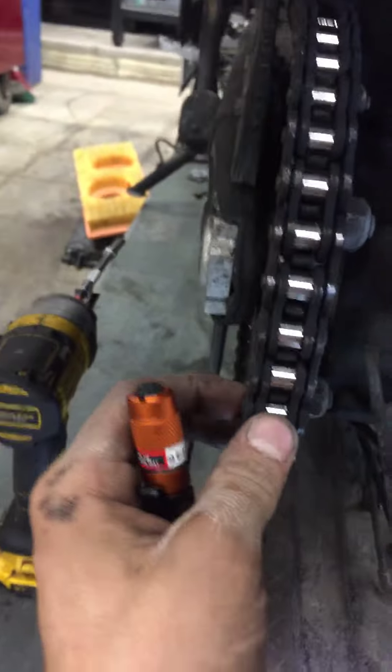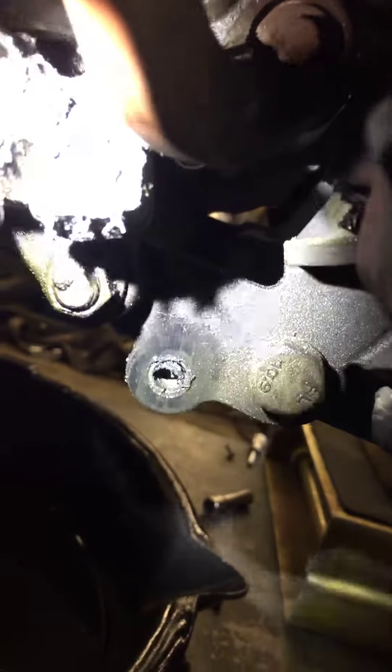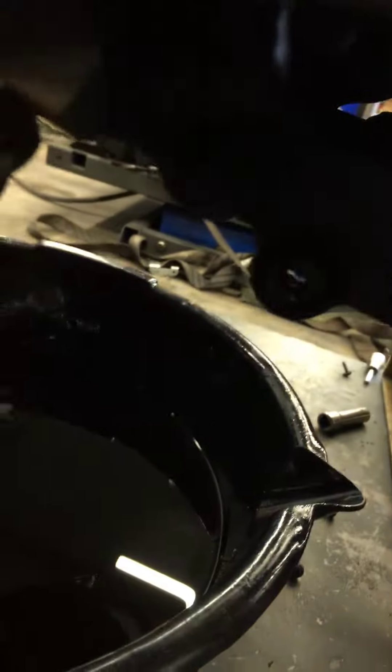I'm also going to go ahead and clean, lube, and adjust the chain. And with that, I also noticed the side stand switch right there — it is covered in oil pretty good. I'll go ahead and clean it off the best I can. Maybe it'll have better contact and we'll stop getting the stuck issue with that.